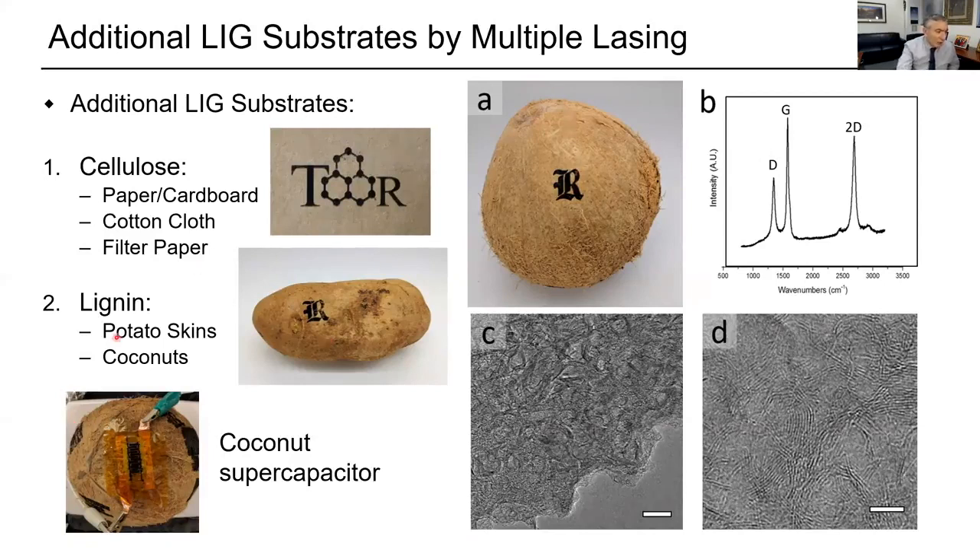We took coconut — we made supercapacitors on coconuts. You can write on coconuts, it's no problem. These all convert the surface into graphene. You want biodegradable electronics? Here it is.